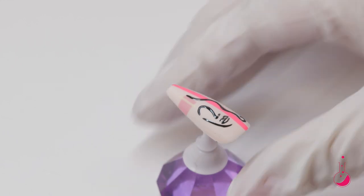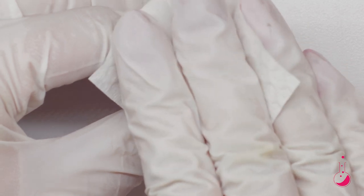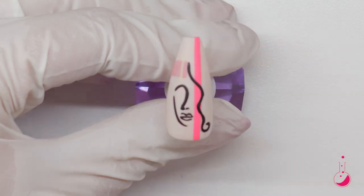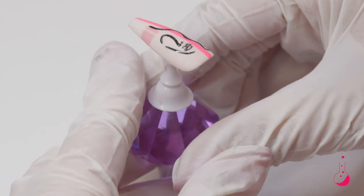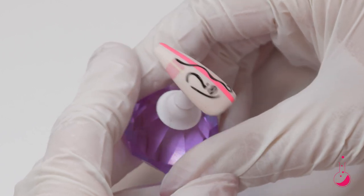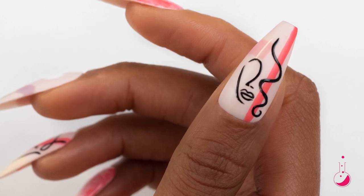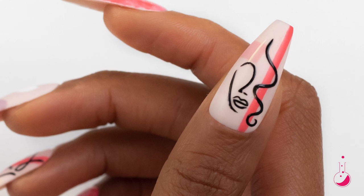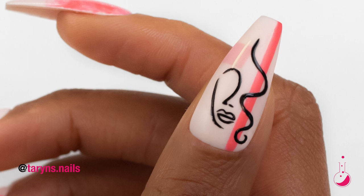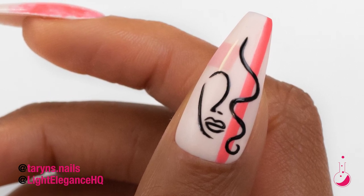Now that the black paint is cured, I'm going to take a lint-free wipe and some cleanser and do a quick little wipe over that. It's all done and this is the final look — you can see how the black is nice and shiny up against the matte, how that black pops against the pretty coral color and the light colors. I would love to see you guys create this nail or something similar. Be sure to tag me and Light Elegance, and thanks so much for watching everyone — bye!